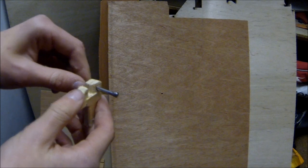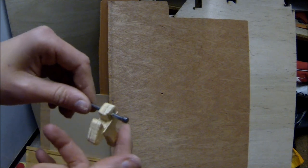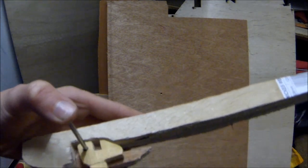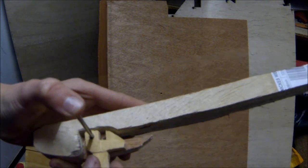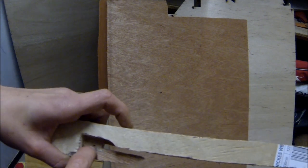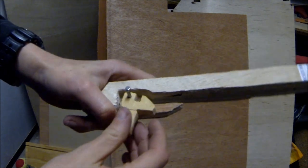Once that's done I can put this pin through and they can both pivot freely. I need to place the trigger mechanism onto the middle layer and check that it can pivot freely when the pin is in the right place. When it can, I'm going to hammer the pin down a little bit so there's a small hole in the back, and then drill all the way through.